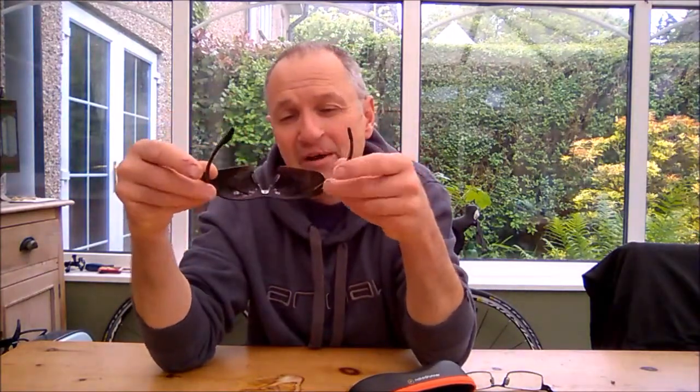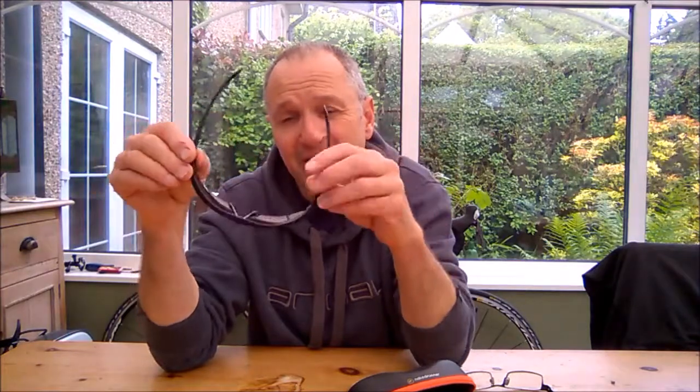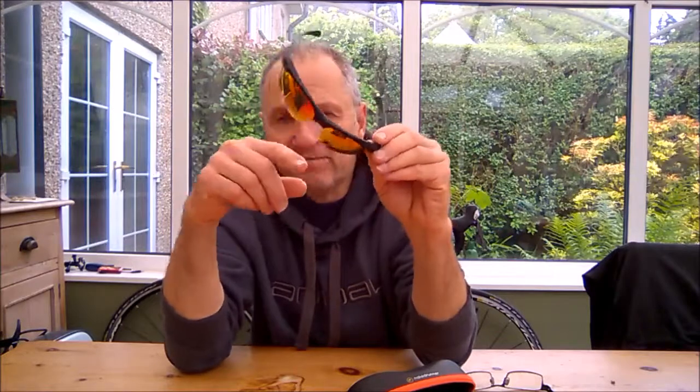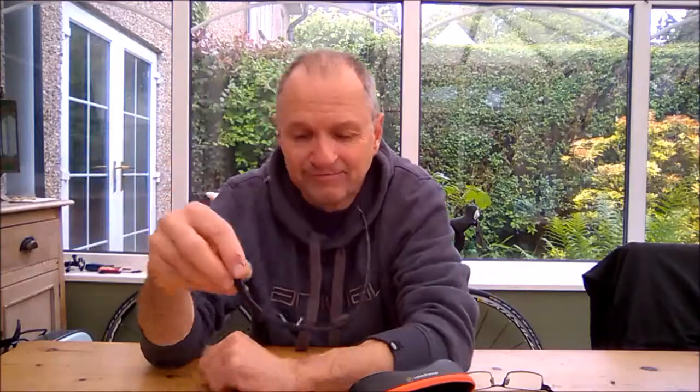Naked Runner sunglasses — not as expensive as Oakley, nowhere near. But I think much better. If you look at an Oakley pair, what are you actually getting? You might be getting good lenses, but these are equally as good and they're not damaging to your eyes. I've had these a couple of years now and there are no marks on them at all — and that's the mirror glasses, which quite often lose their mirror. Great — so there you go. For a rainy day, it looks like the sun might be coming out — Naked Runner sunglasses, for when the sun comes out. See you later.